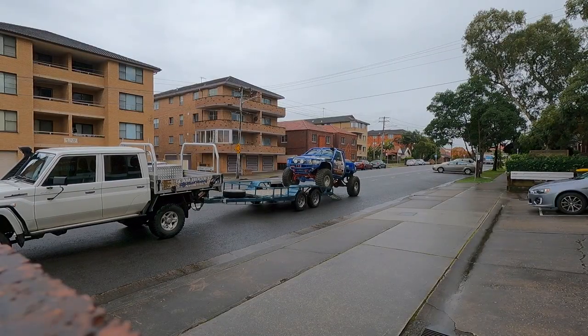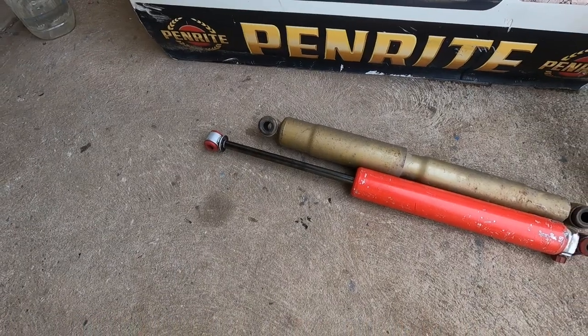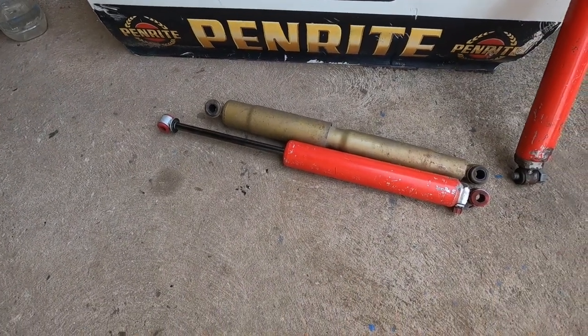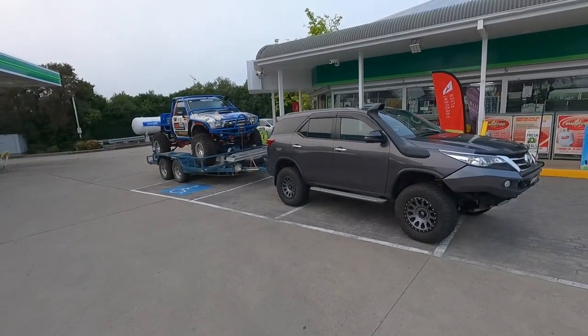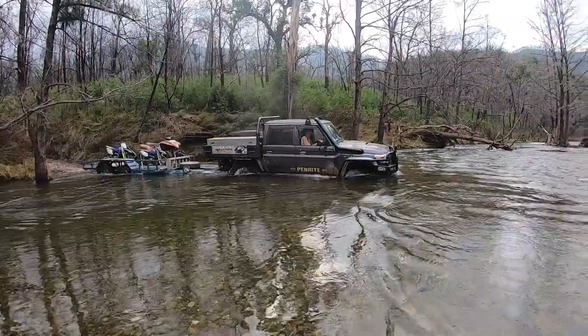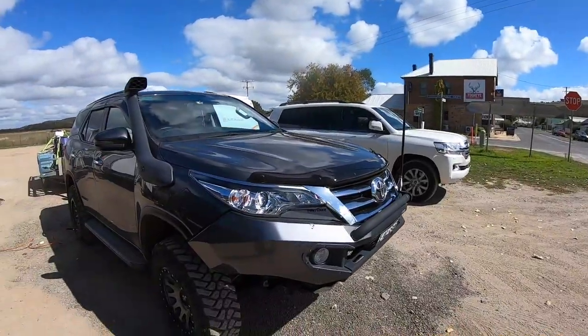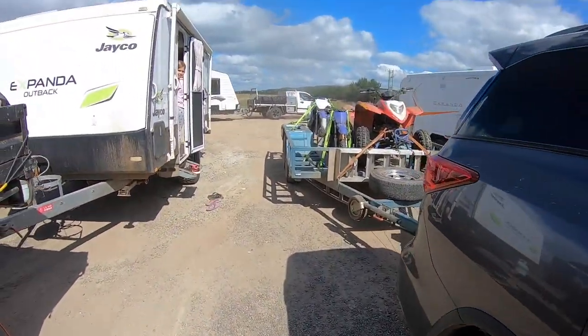People have always asked me what airbags I run, what springs I run, what PSI I use. So I thought I'd make up a video of the three trucks. We've got the 106, we've got the Fortuna and we've got the 79 set up. Now it's not that I'm an expert by any means - what I can offer is my experience on the years that I've been using and abusing these products.